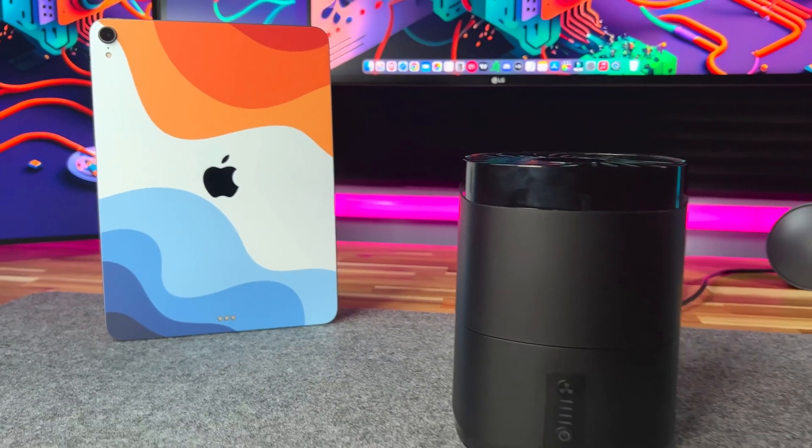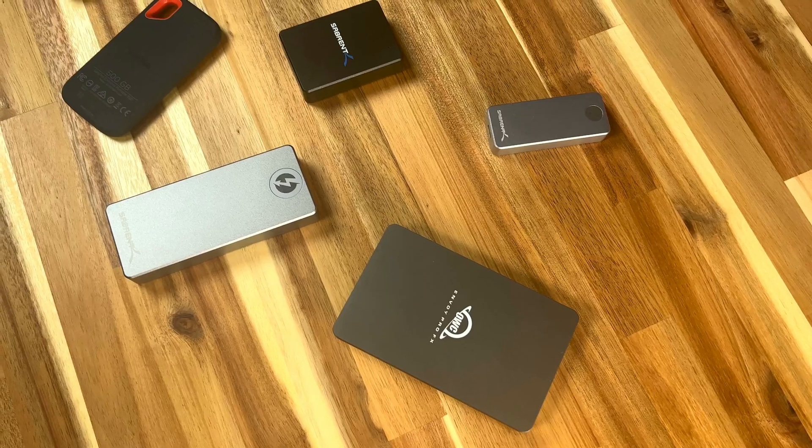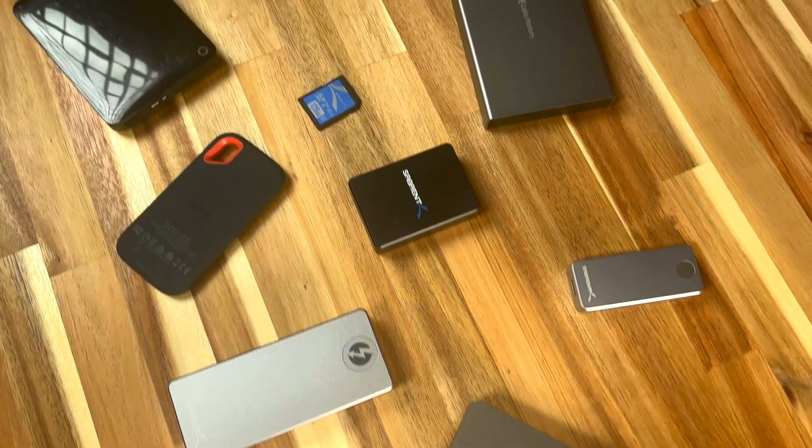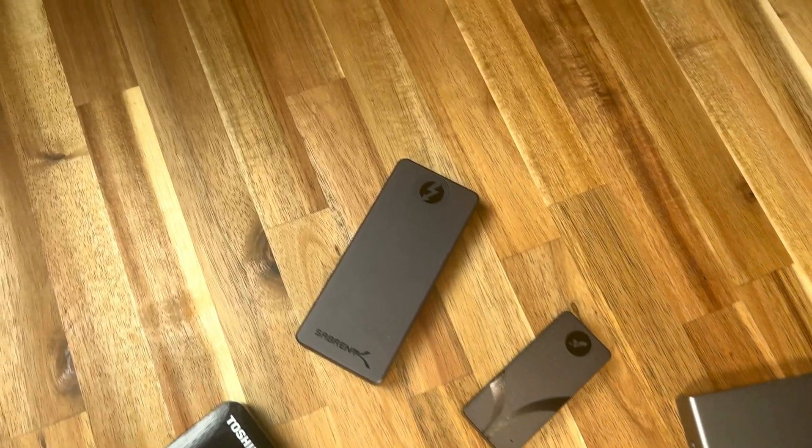Are you tired of having multiple external hard drives cluttering your workspace? Do you want to simplify your setup and increase your productivity? Well today I'm going to introduce you to a game-changing product that will change your life.